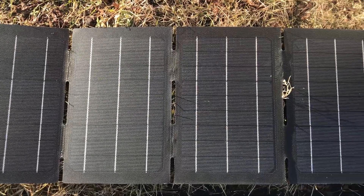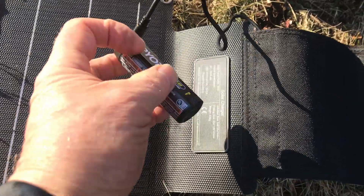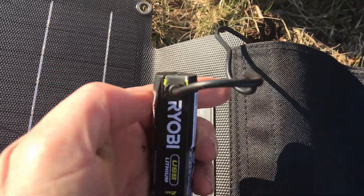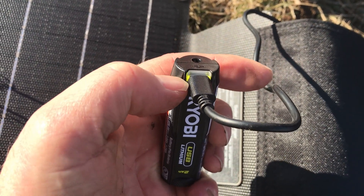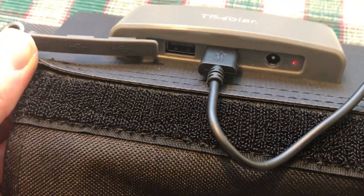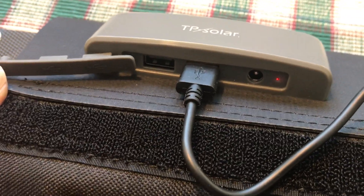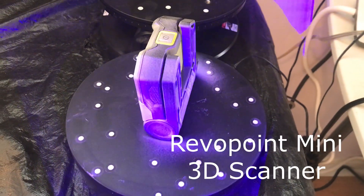You can use a solar panel to charge it — just plug it right into USB and it will flash green while charging. When it's solid green, it's fully charged. You just connect the cable it came with to the back of the solar panel and into the USB-C port on the battery.